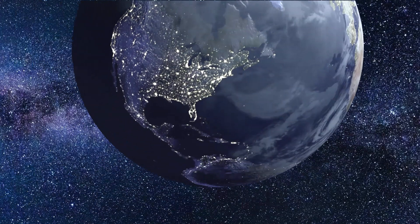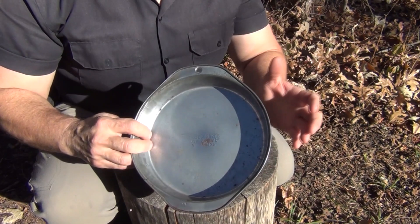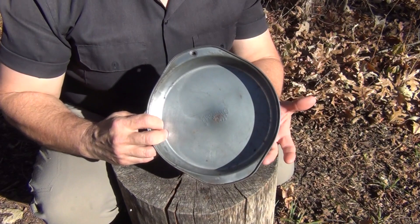The first thing you're going to need for this project is an 8-inch baking tin. I just picked this up second-hand at a yard sale or a second-hand store. They're very cheap — $1.99, something like that.